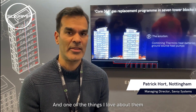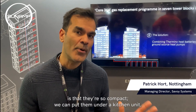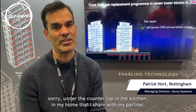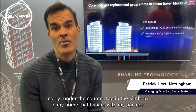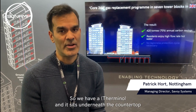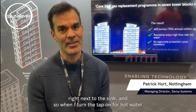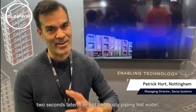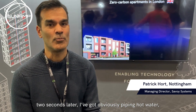One of the things I love about them is that they're so compact — you can put them under the kitchen unit, under the countertop in the kitchen. In my home I showed my partner Amandine, and it sits underneath the countertop right next to the sink. So when I turn the tap on for hot water, two seconds later you obviously get hot water, which is brilliant.